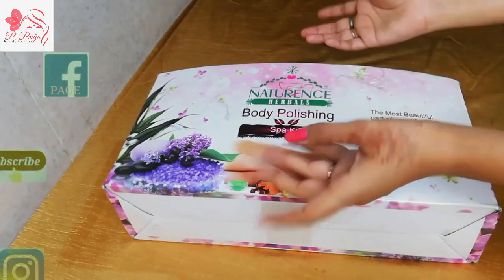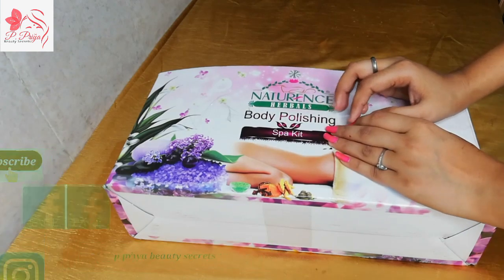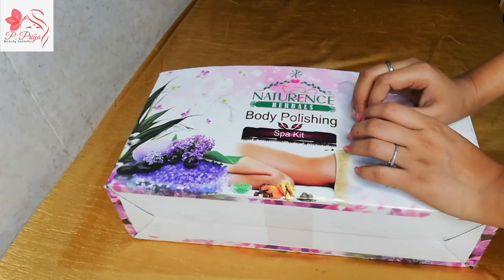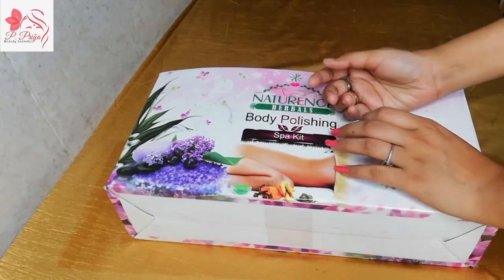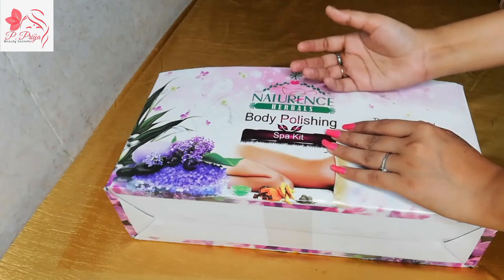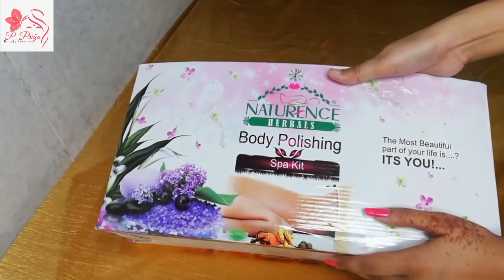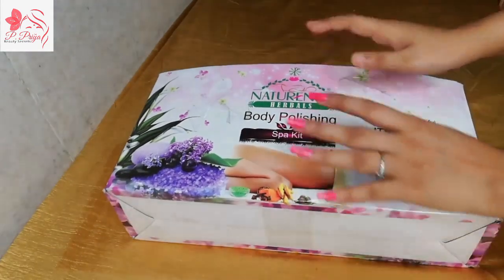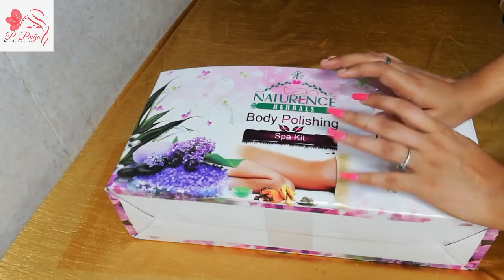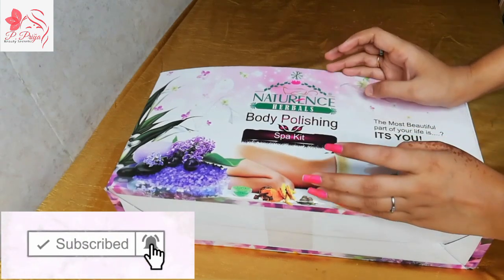Hello everyone, welcome back to my channel P.P.A.V.D. Secrets. Today I am going to share with you all about a spark kit. Many people have problems knowing which spark kit can be used in your parlour or saloon, how it can be used, what content it has, and how much time we need to use it. So today I am going to give you all the details. Without wasting any time, let's get into the video.